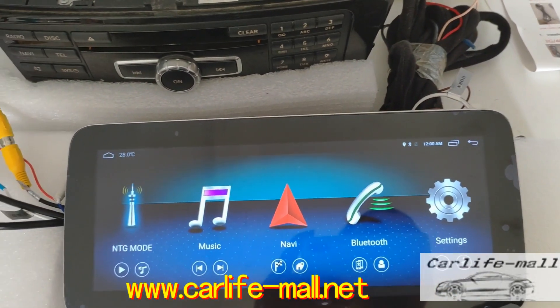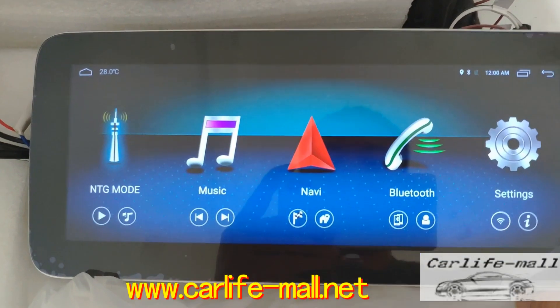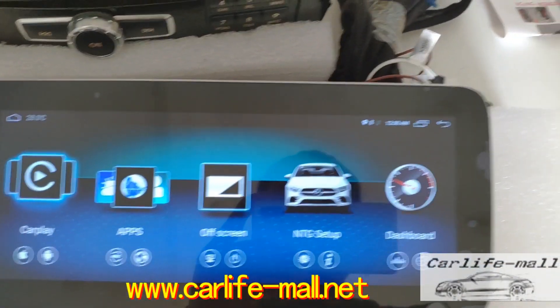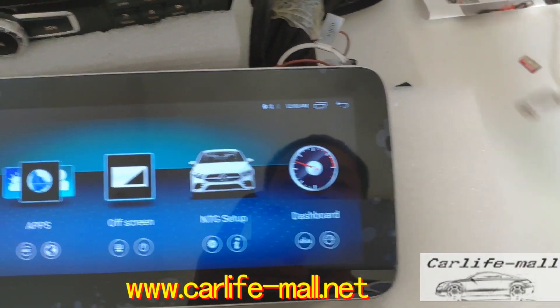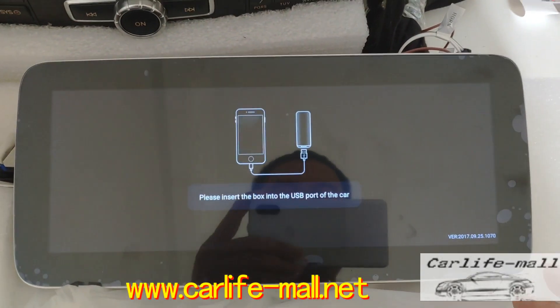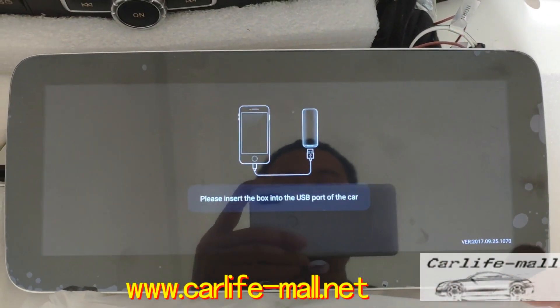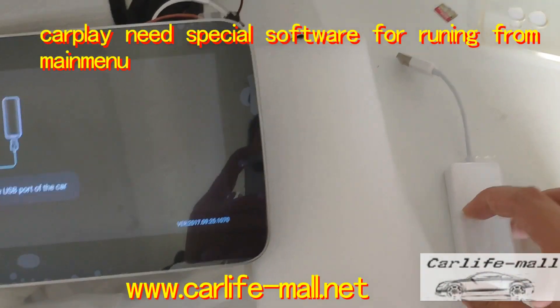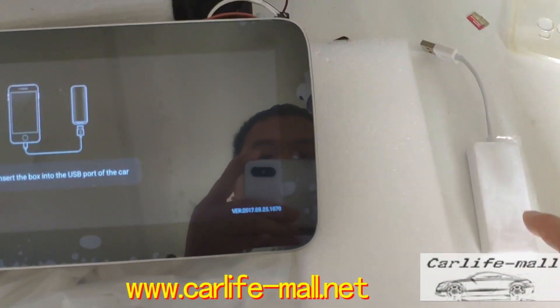You can check the apps here. This is our CarPlay. If we click it without the CarPlay software, this error will appear. So if you got the CarPlay from us, ask for the CarPlay software from us.